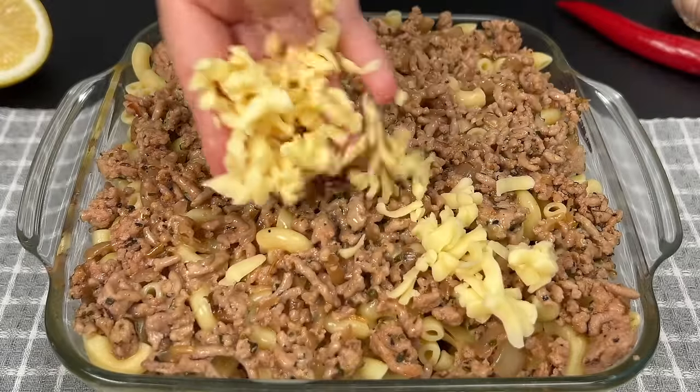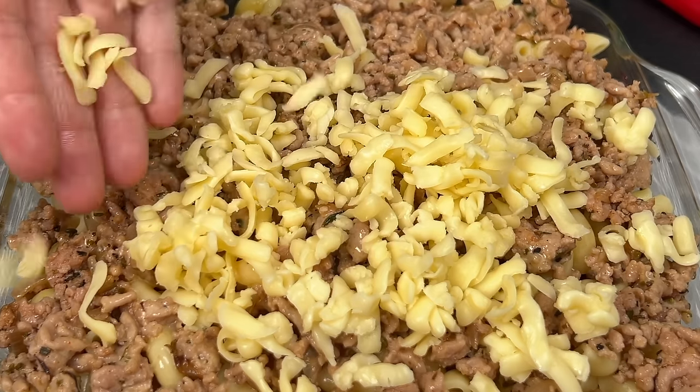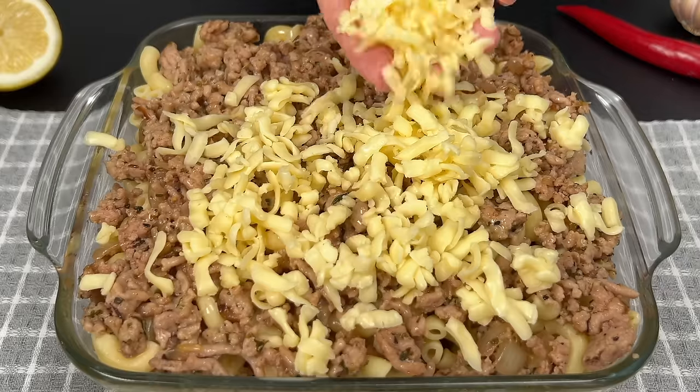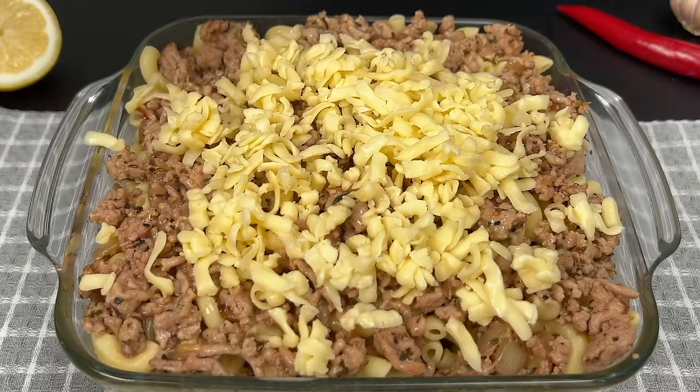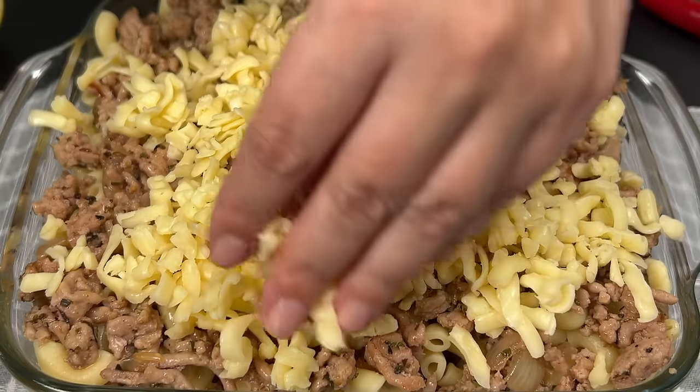A generous sprinkle of cheese adds that gooey, golden finish. Now into the oven it goes at 360 degrees Fahrenheit or 180 degrees Celsius for 25 minutes.